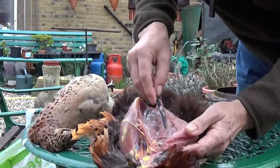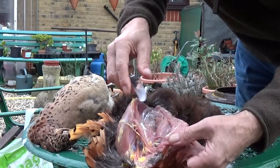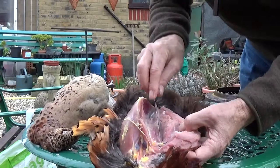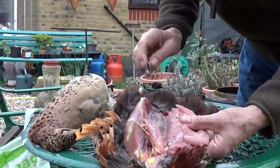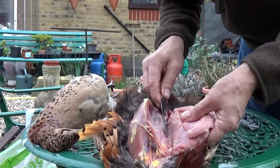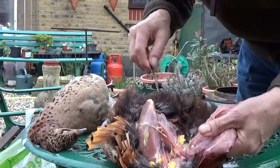There's a sinew there — that little one there. What you can do is grab hold of that when you've got the breast off and just pull that out. That way you don't get that little toughness. If you keep pulling this away from the breast, you can feel when you're right at the very end of it, and it just comes away.